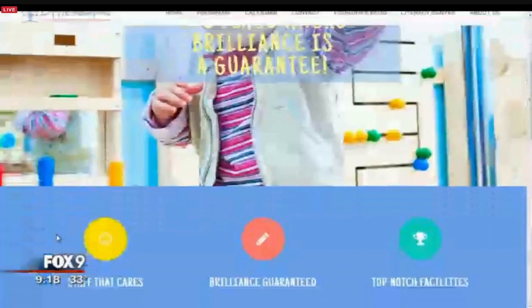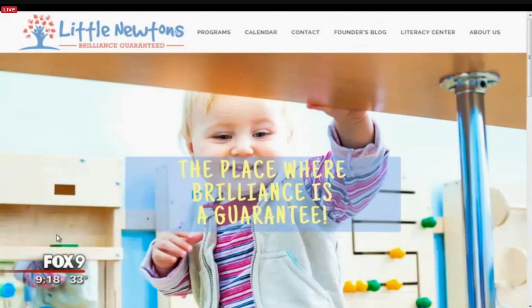Elise, thank you so much for joining us this morning. Thank you. You can find the instructions to make all of these ornaments at littlenewtons.com.